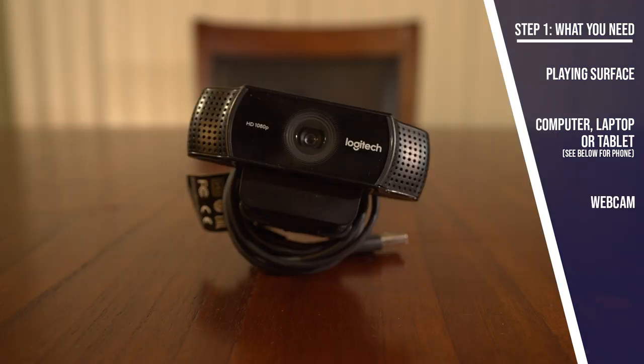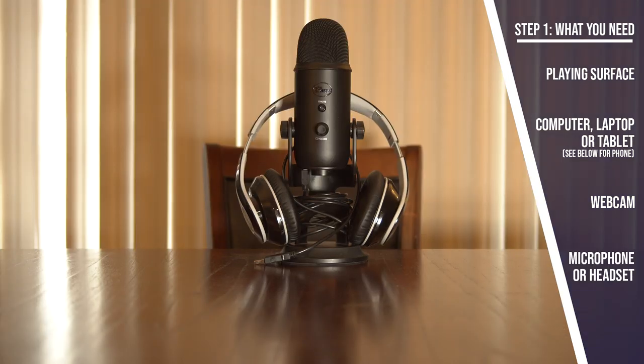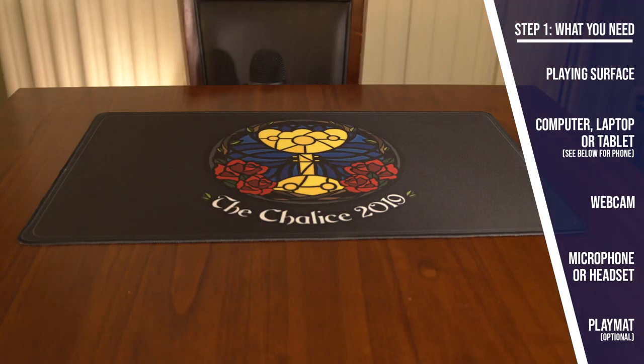A webcam — lots of laptops and almost all tablets have these built in, although a separate webcam will give you a little more flexibility. You don't have to get fancy; decent HD webcams can be found starting around $30. A microphone — again, a lot of laptops and tablets have these built in. A gaming headset could work as well, anything that lets you be heard and hear others. Decent options can be found starting around $20. A playmat — optional, but helpful for keeping things contained and setting up the shot with your webcam.